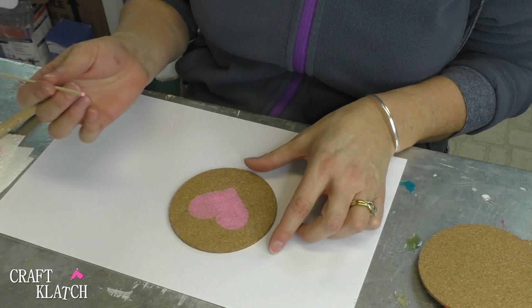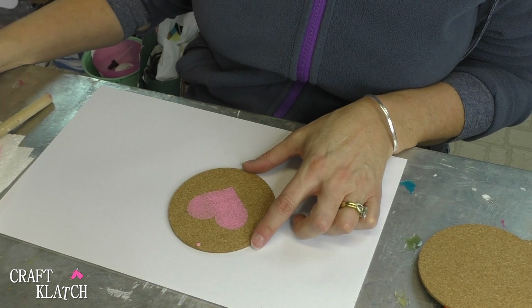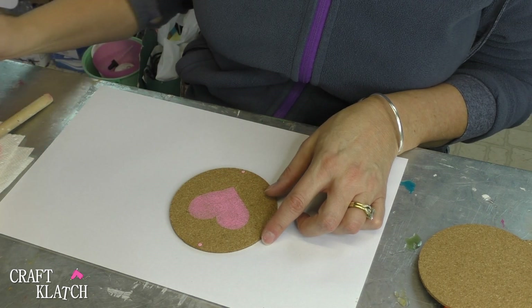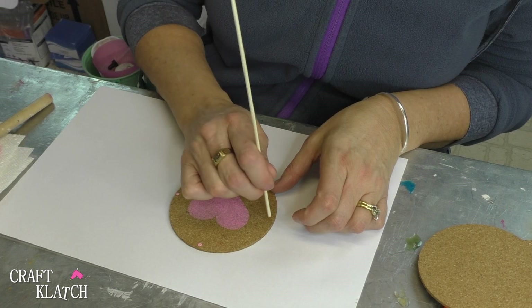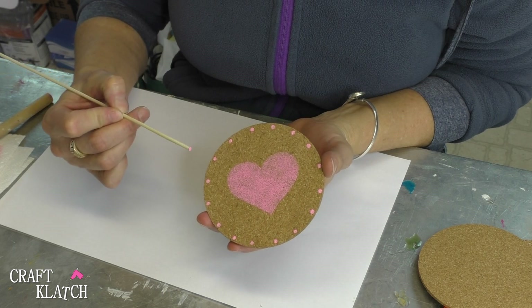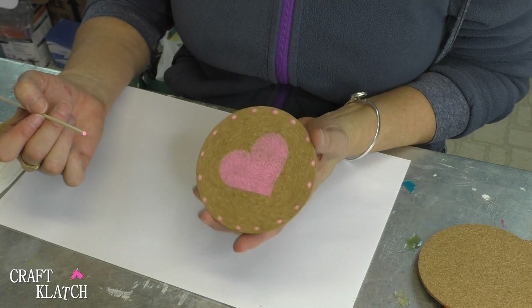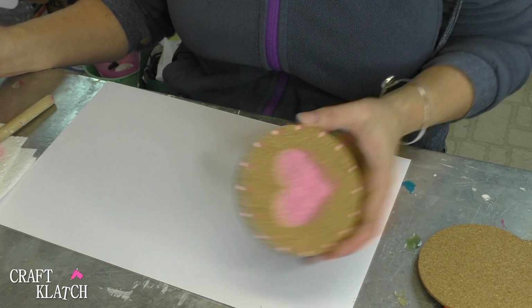This is cute, but I like to add little dots to things, so I'm just going to take the end of a skewer stick, dip it into my paint, and I'm staying with the same color — but you could certainly vary it. There's one coaster done! These are great for Valentine's Day, but also for anniversaries or your wedding. You can do the wedding colors on these coasters and they could be little take-homes.